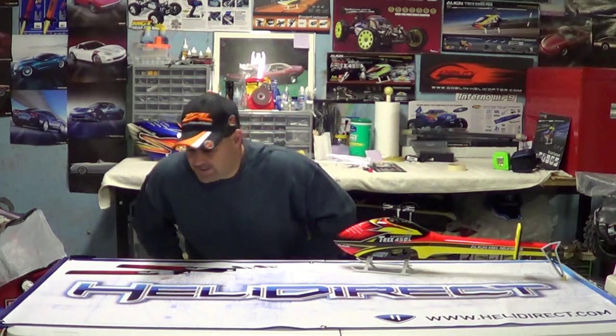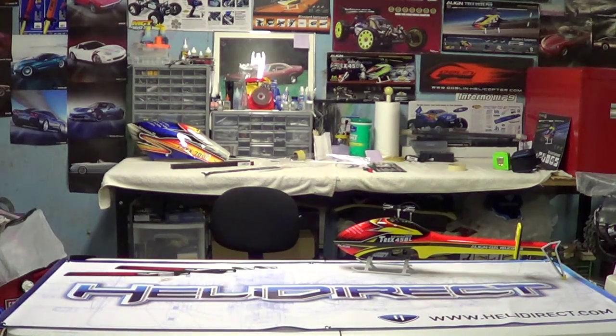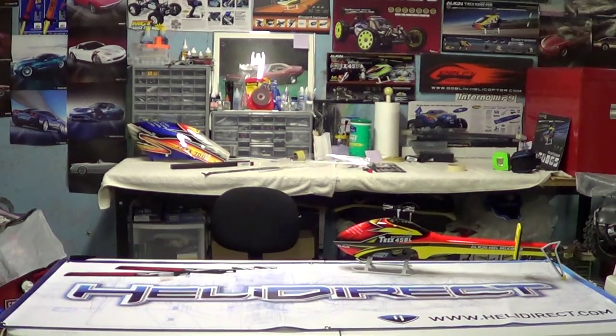Anyways, that's it, guys, for this video. Look for the next one — a flight and a flight review of these blades. Hopefully they change the dynamic of the helicopter, and if they're pretty good I'll definitely let you know. Thanks for watching. And if you want to follow me on Facebook, type in Nitro Kyosho — all one word — and you will come to my community page. Thanks for watching.